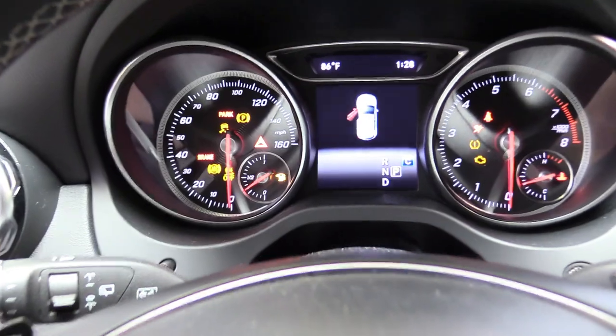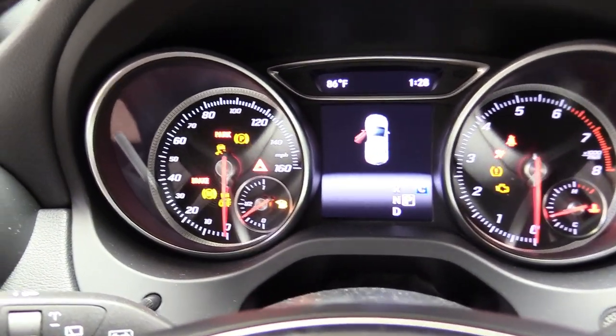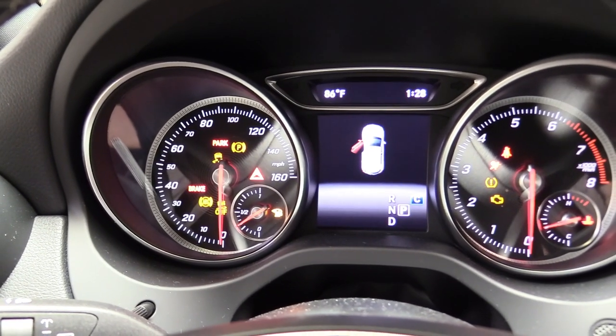We're going to grab our scanner and plug it into the OBD2 port just like that. So on our Mercedes-Benz here, this is how you know the ignition's on — all the lights are lit up, you can see the parking light.